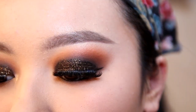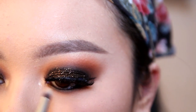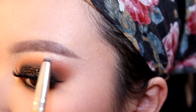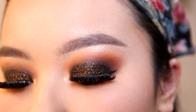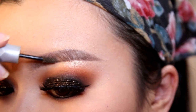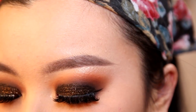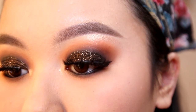Take a highlighter or highlight color and highlight your inner eye corners and brow bone. Next, take an eyebrow gel and brush your eyebrows — this keeps them in place and adds color. You can also go ahead and put mascara on your bottom lashes.